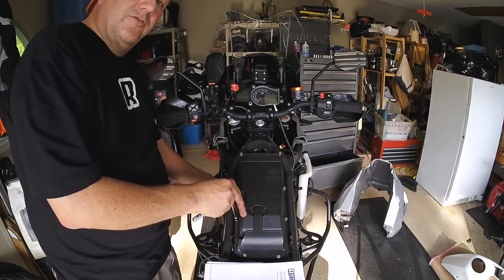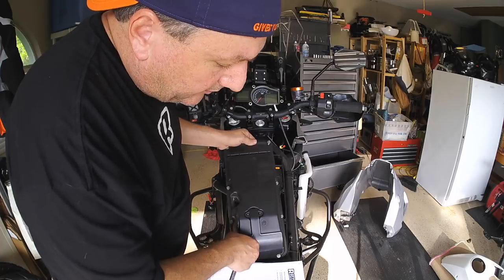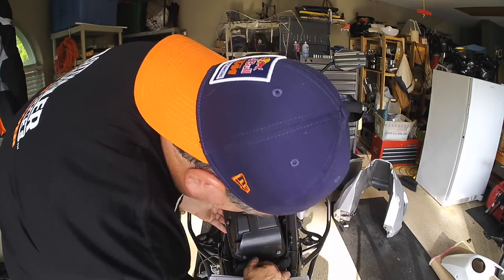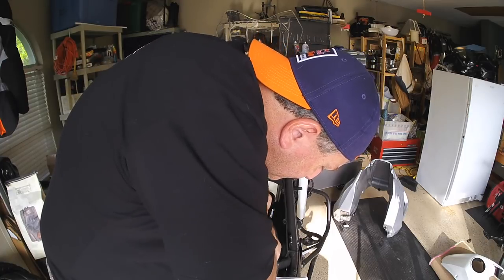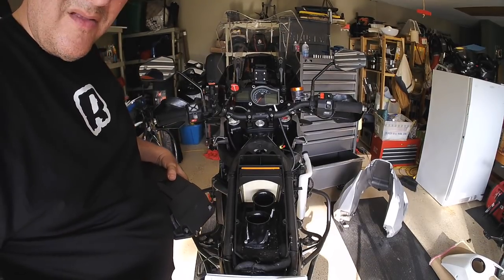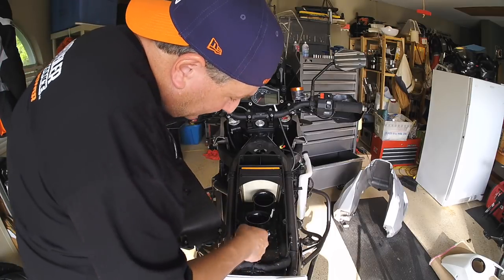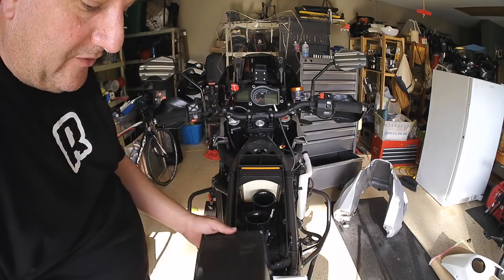Interestingly, the instructions for the Rottweiler Performance air intake say that once you get this thing off, go ahead and throw it away. There's a spring clip on here we're going to have to remove. Got the air box cover off and there is some fine dust in here and it actually looks like there's some water spray — not a hundred percent sure where that came from.